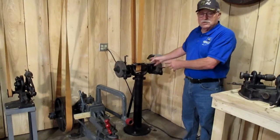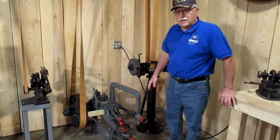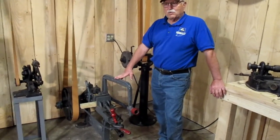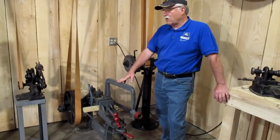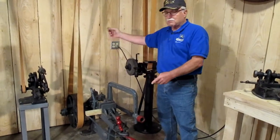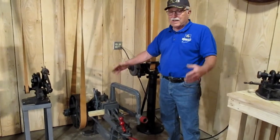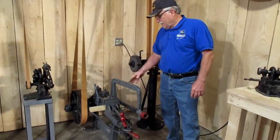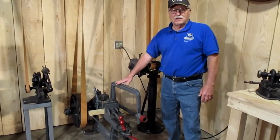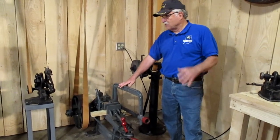These two machines here are both reciprocating hacksaws. You will not find any of these in a modern machine shop anymore — nobody uses these anymore. They've all converted to the bandsaw, which is a big continuous blade of metal with teeth on it. These actually just go back and forth. They didn't have big bandsaws back then. At least one of them would have typically been found in a Model T agency machine shop, just for general repair.